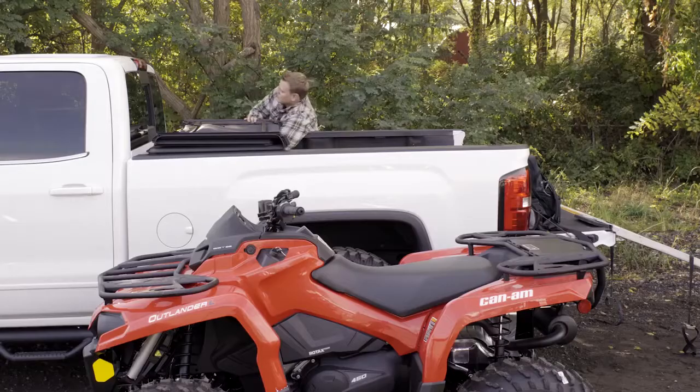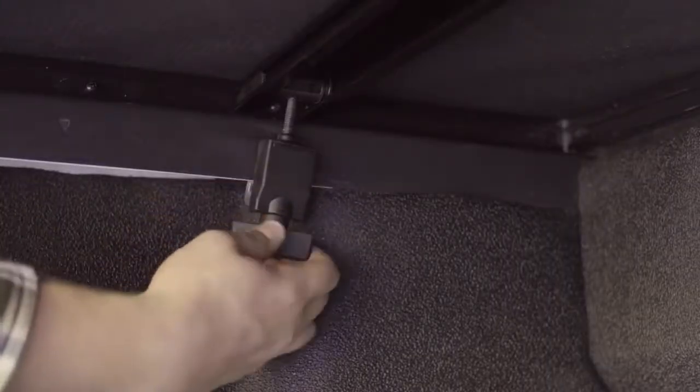For extra large cargo, the whole cover can be removed in seconds. Just release the T-handles on our new jaw grip front clamps, then lift the cover off.